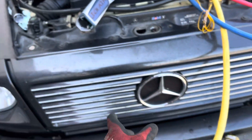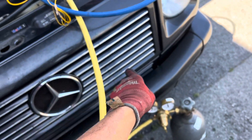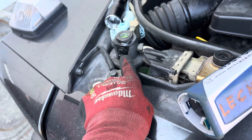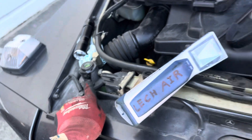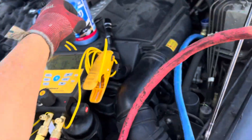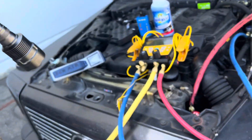I just showed you in the last video the large leak at the condenser right here, the small leak at this high-pressure pop-off fusible plug right here, and the leak down at the expansion valve here. I'll do that one more time since you probably didn't see the first video.